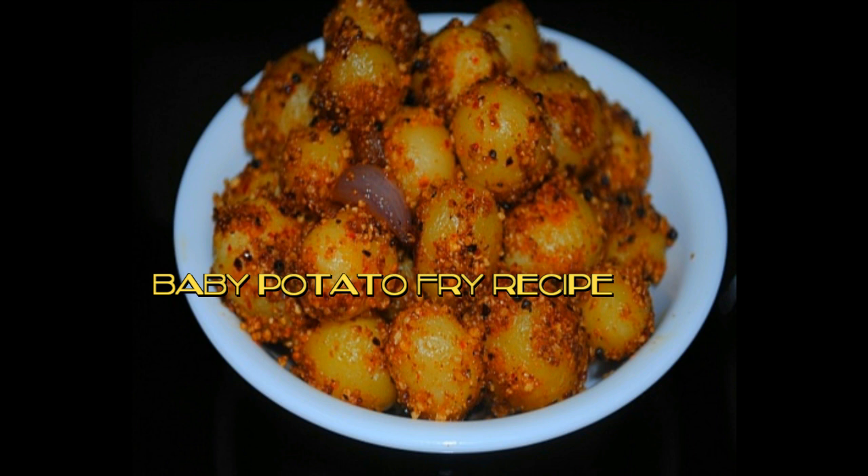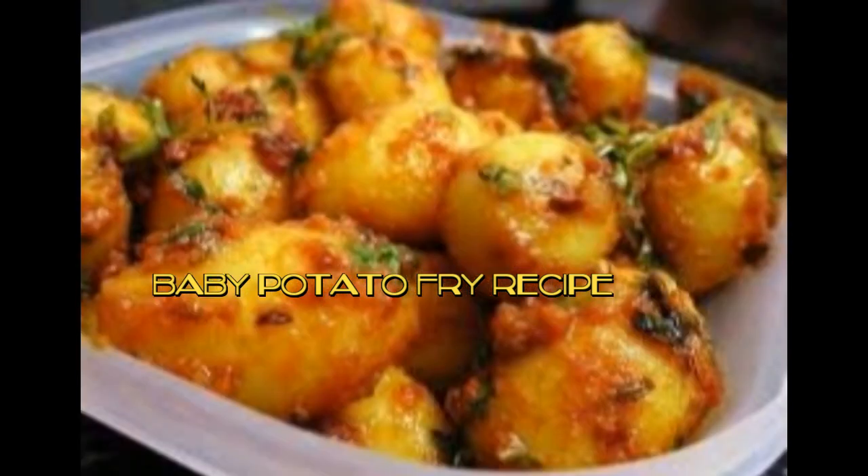We can make this potato fry with both baby potatoes or regular potatoes. Adding pearl onions gives a good taste, but if you don't have pearl onions you can use regular onions too. Sambar powder is also added, but if you don't have sambar powder you can skip it completely and add some other spice powders.